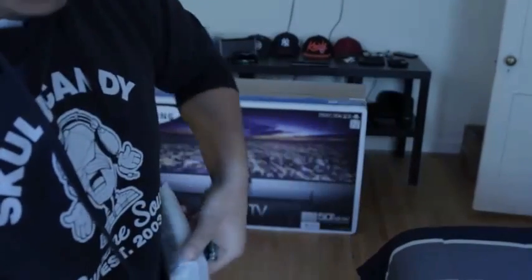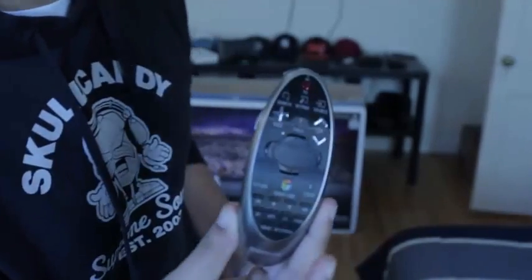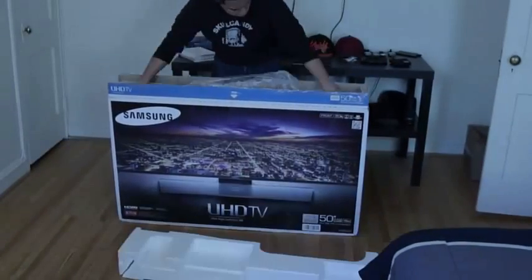Our last accessory is another remote. This is actually like a mouse slash cursor kind of thing for your TV. I did my research on it, and it was set to work pretty smoothly with the quad-core processor on this TV.